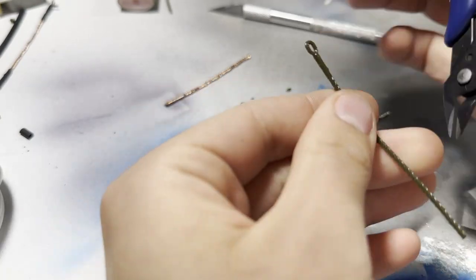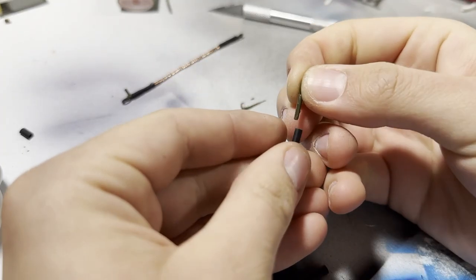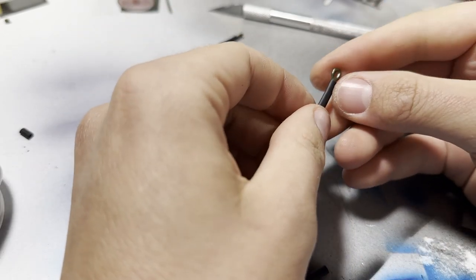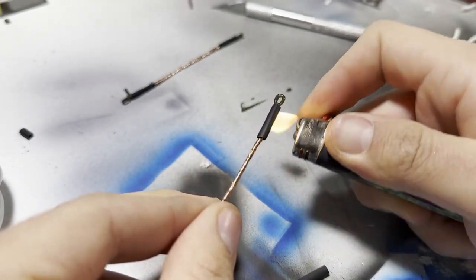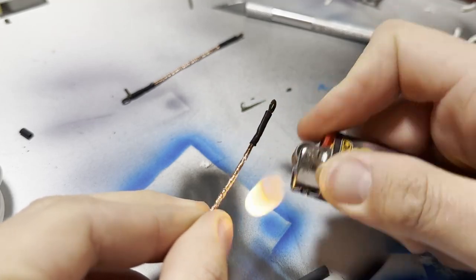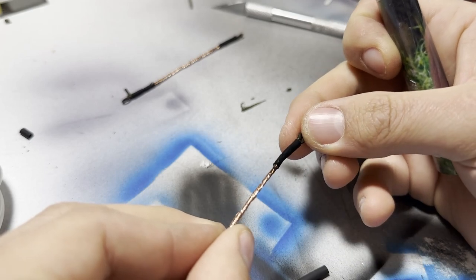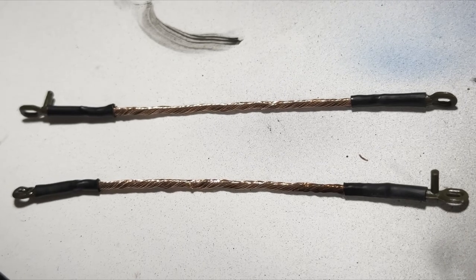One of the details I don't like are the tow cables — they're rubbery plastic and they don't look very good. They seemed like a pretty simple thing to improve on, so I'm making some replacement cables out of copper wire, and then using some heat shrink tubing to attach the shackles. Be careful when heating up the shrink tube because it can melt the plastic. I managed to do that a little bit on one of the shackles, but we can fix it later. This was my first time trying it out, and the results are much better than what's provided in the kit.